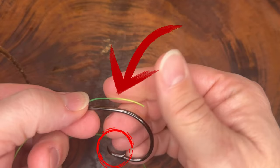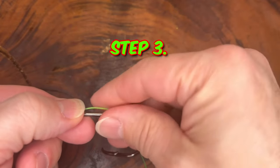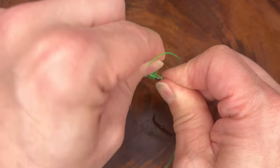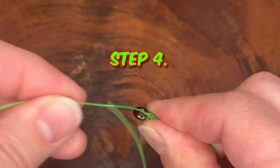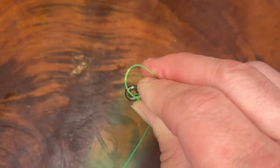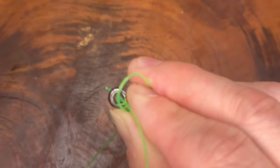Step three: now take the tag end and wrap it around the shank of the hook and the main line. Do this five to seven times — keep these wraps tight and snug. Step four: after completing the wraps, pass the tag end through the eye of the hook back to front. This should create a loop that goes over the hook shank.